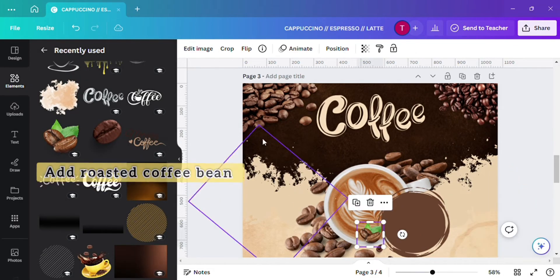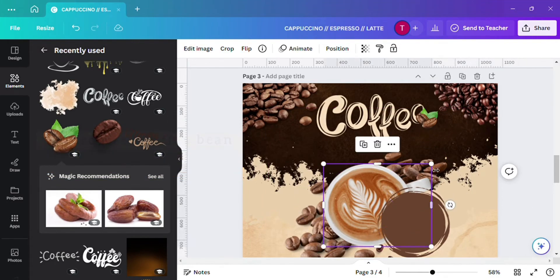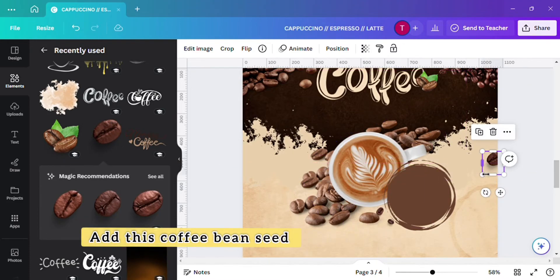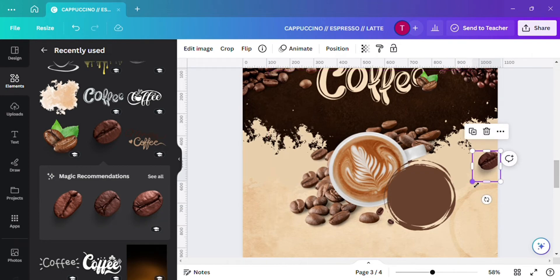Add this roasted coffee bean to look more attractive. Add this coffee bean seed and this coffee bean element to look more attractive.